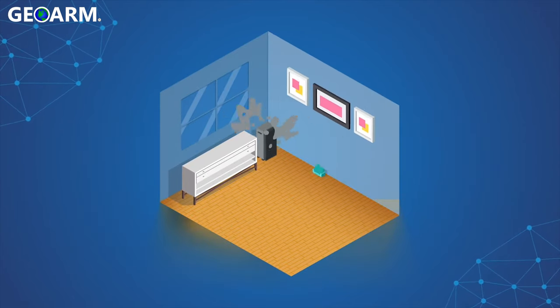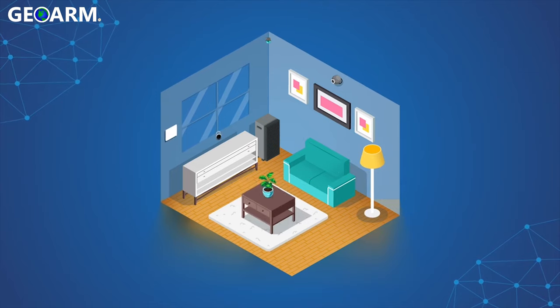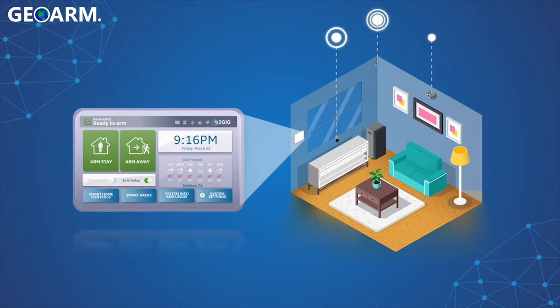With Smart Areas, the sensors in your security system group together, allowing you to arm and disarm sections of your home or business independently.